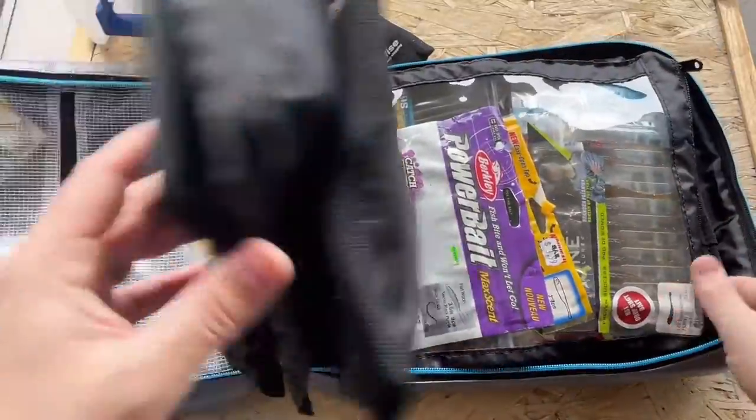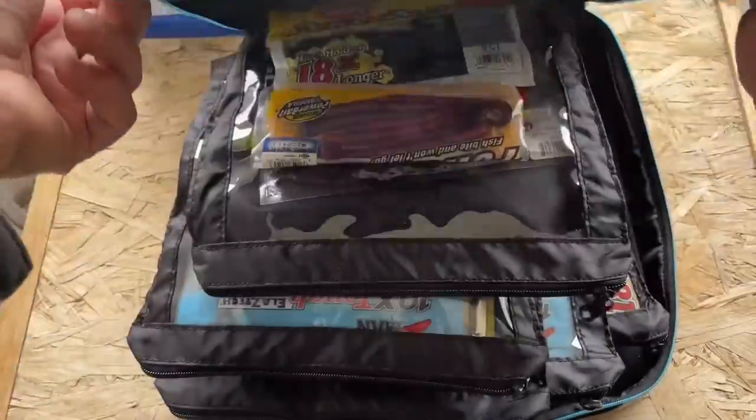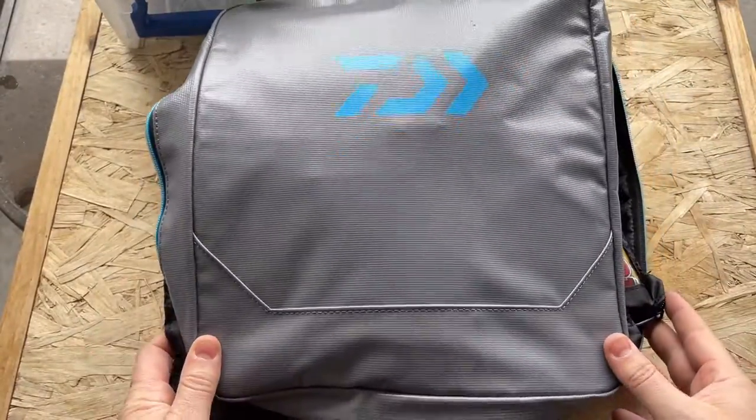If it doesn't fit in this bag, I'm not going to bring it. This isn't a full review because I just got it today, but we'll post some long-term reviews in the future. If you have any questions about this product, comment below. Thank you.